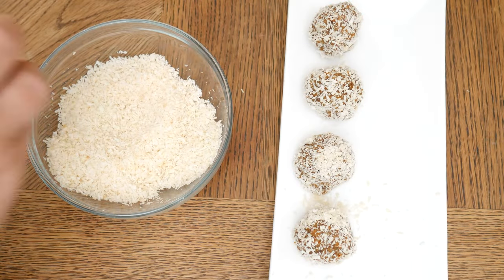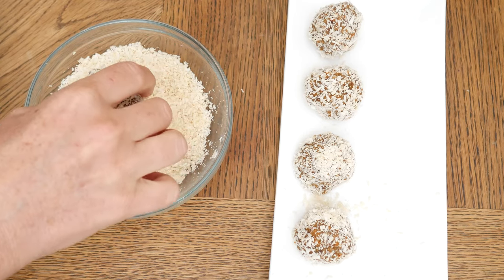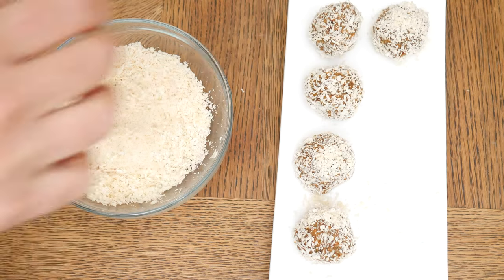You will want to store your energy balls in a covered container in the refrigerator for up to one week — that is, if they last that long!